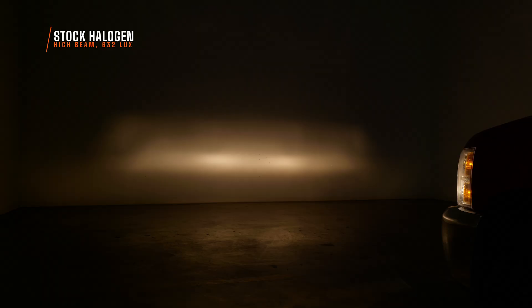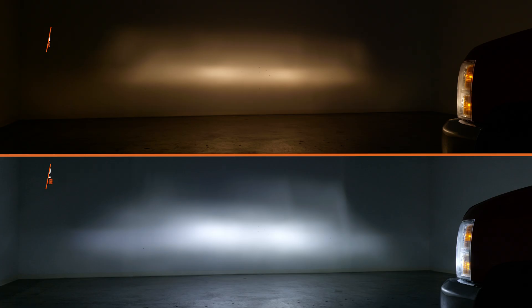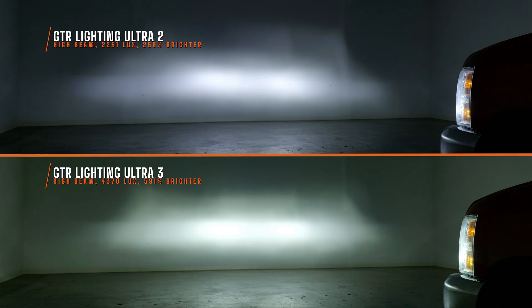High beam obviously does better as well. Your original high beam measured 632 maximum lux in this test. The Ultra 2 was 2,251 maximum lux, which was 256% brighter. On high beam is where the Ultra 3 really shines — when you hit that high beam, it punches that light far down into the distance when you're driving on the road. It's 4,370 maximum lux. So in this test on high beam, I measured 591% brighter. It just goes to show you that GTR Lighting stepped it up for their Ultra 3.